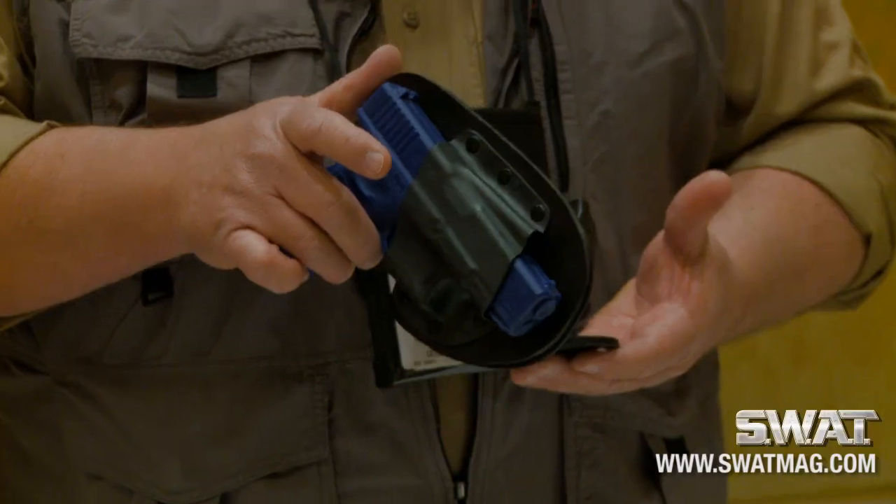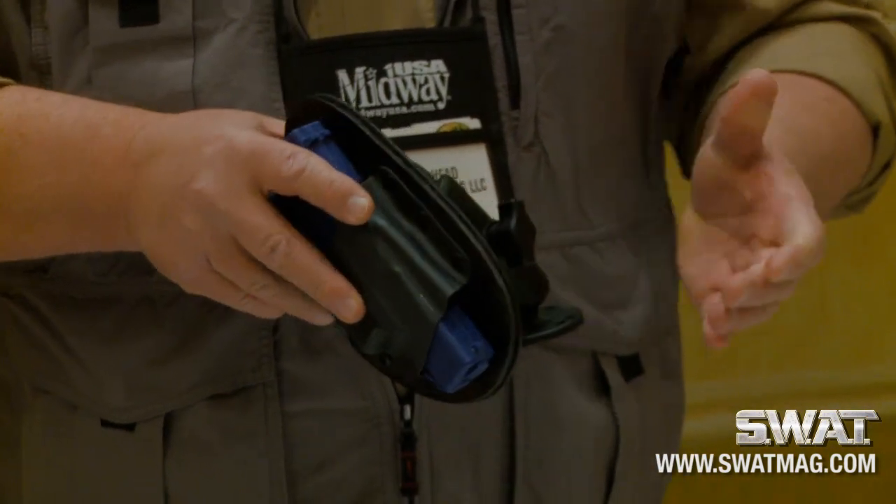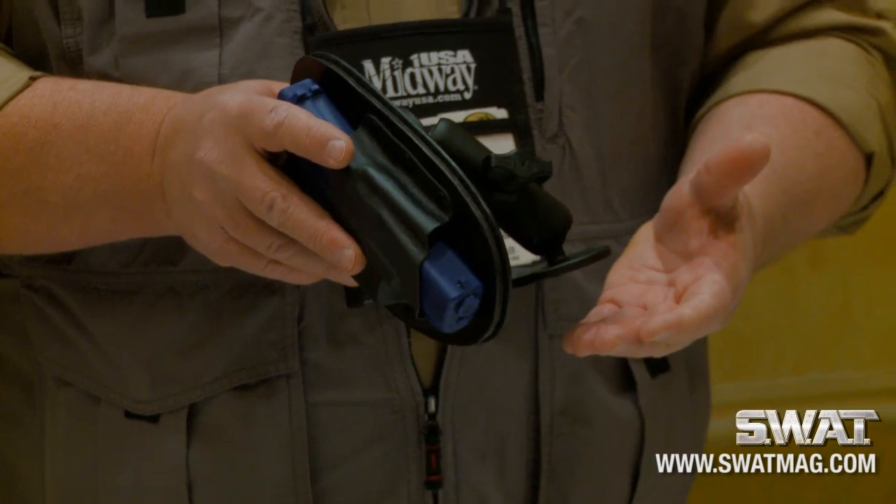This is Matt from Crossbreed Holsters. We've got a couple of new products we're releasing this year. This is our RAM Mount System. It's part of our OHI Modular System. It's designed to be very universal.